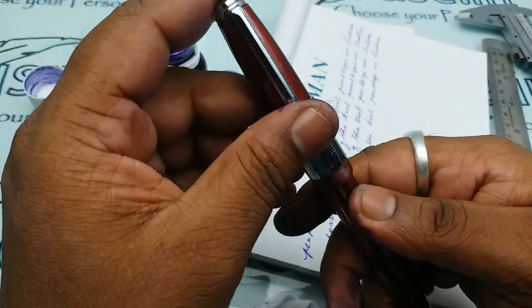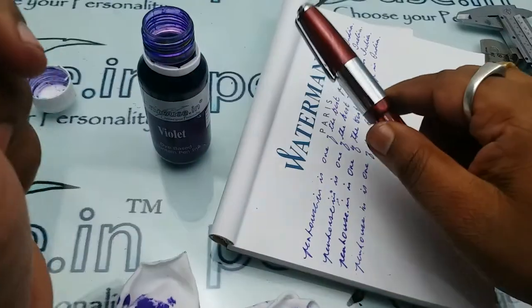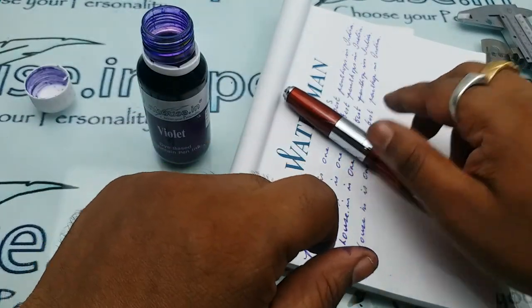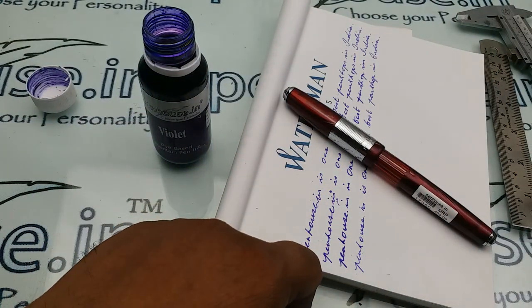Whenever you buy pens from our side and you see ink in the nib, you can be assured that we have tested the product before dispatch. Thank you, viewers.